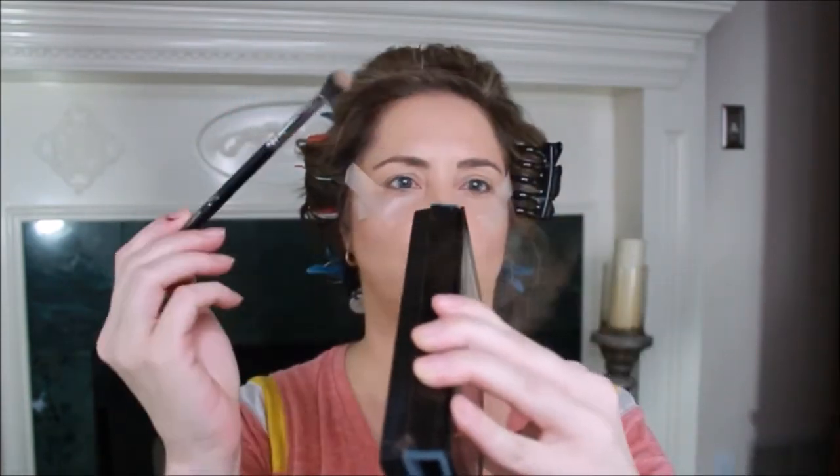We're going to do Anastasia on the right side and Bad Habit on the left. I don't know that I'm going to do a crazy look today — I always come in with no clue what I'm going to do and just play. So we're going to start out with the color Dawn, and honestly the fallout on this still makes me so irritated.